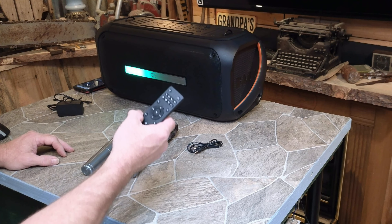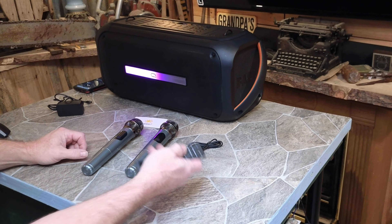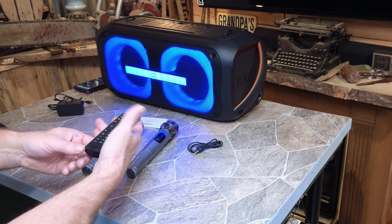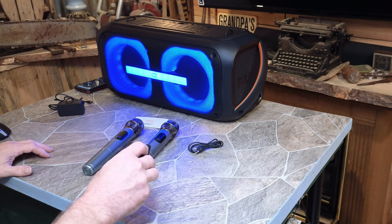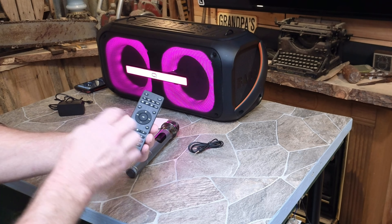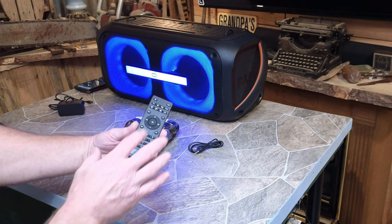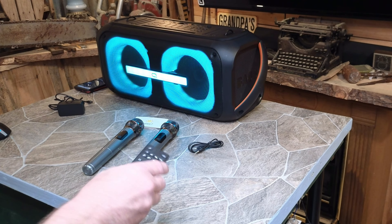So the remote has a lot of good functions. With an SD card or USB in, you can hit the record button and start recording. You can also change the LED display from the remote — very cool, though of course you've got to be pointing at it. There are sound effects too — clapping and others. And then all the features you have on top of the speaker are mirrored here: you can pause, play, forward, and skip through whatever music you're playing. This was a hit for the grandkids — they absolutely loved being able to make the speaker produce all these different sounds.